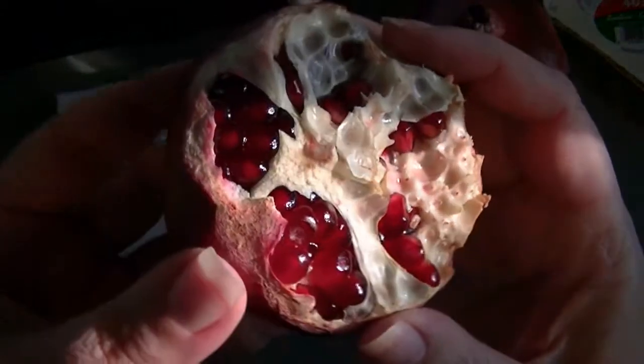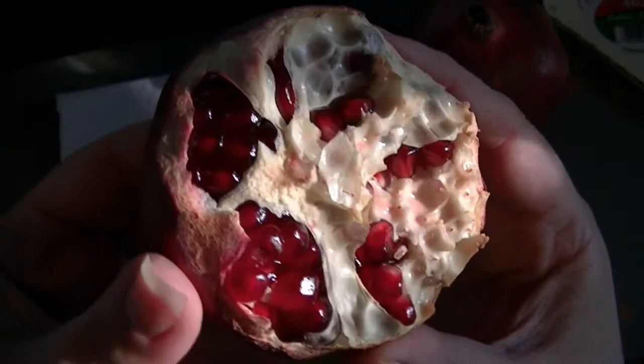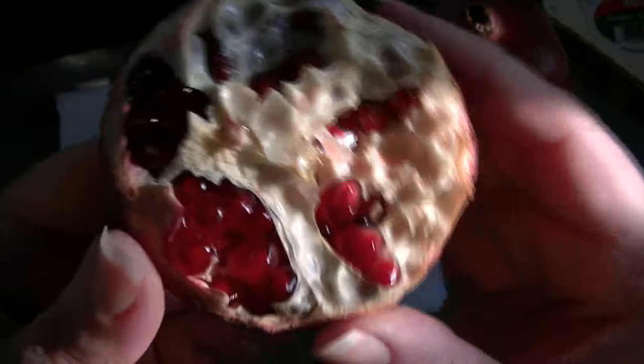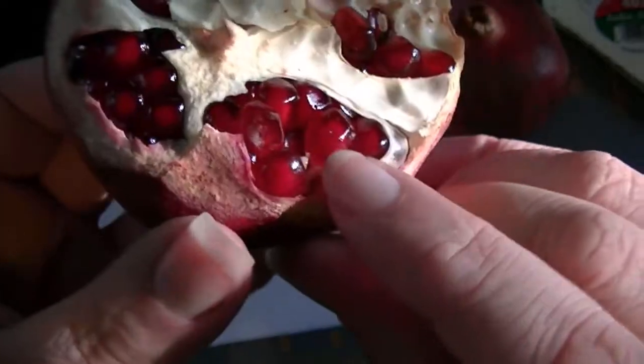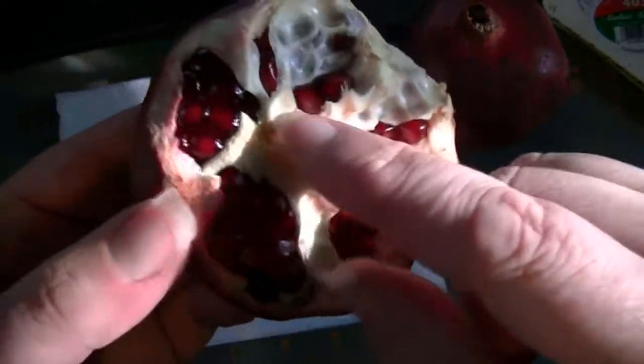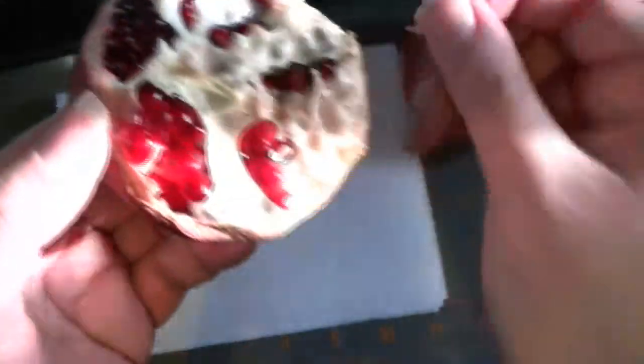It's a tart and slightly sweet flavor, somewhat akin to a little bit of a cranberry, a little bit of a grape. The inside seed is totally edible, so you really want to eat just the seeds. This pulp is bitter, and you don't want it.